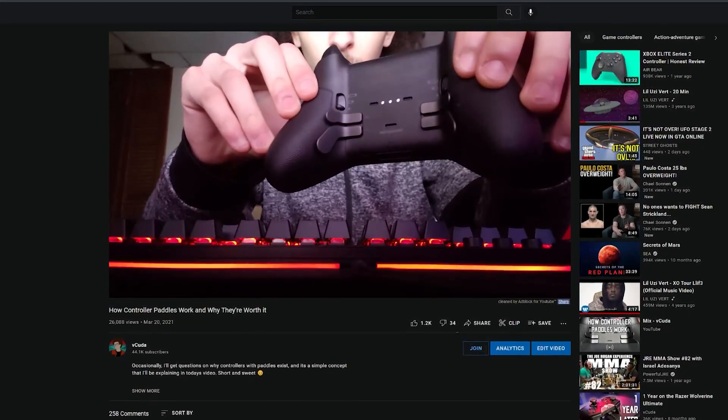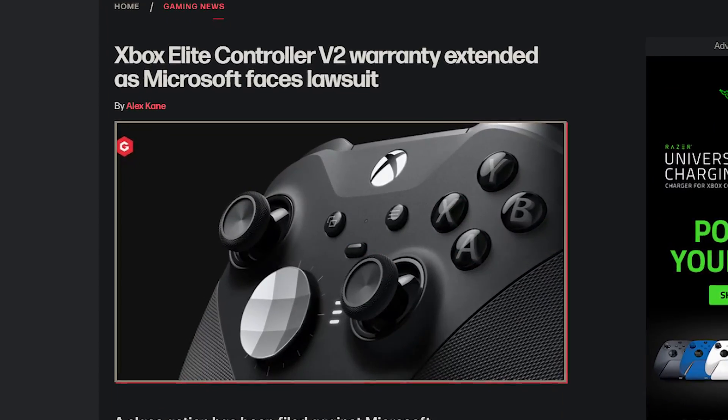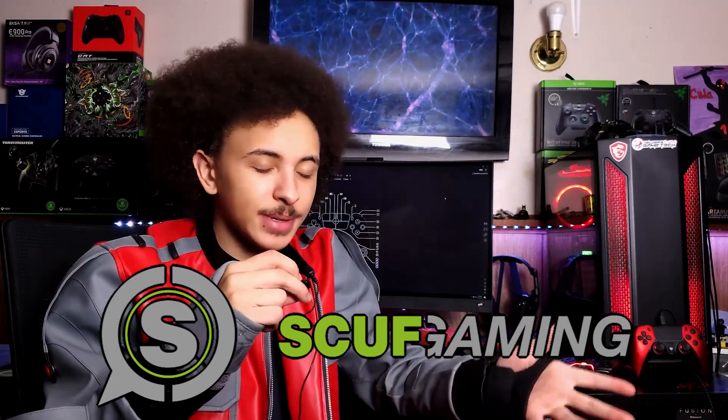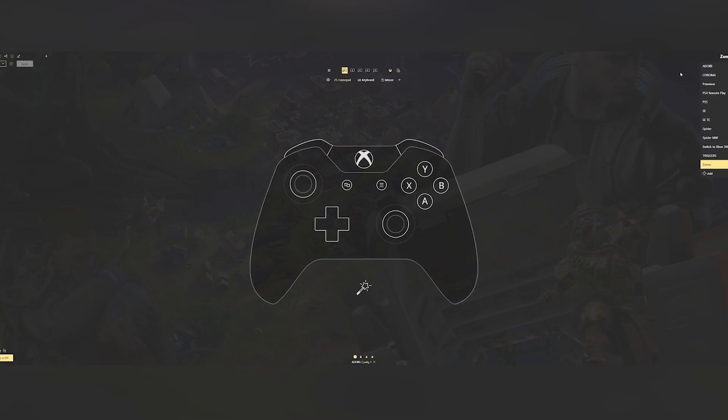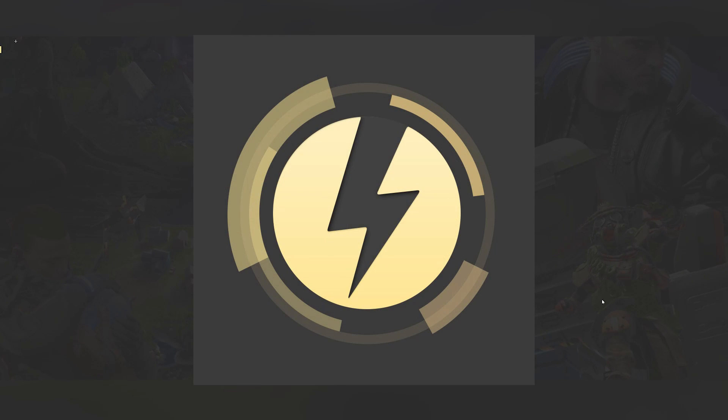Over the years, on occasion, I've been asked what the purpose is for the paddles underneath controllers, the most popular examples being the Microsoft Elite 2. There was always one other confused question I would occasionally get: can you map keyboard keys to them, or for that matter, any button on your controller? And the answer is yes, and this is the best solution I've found.